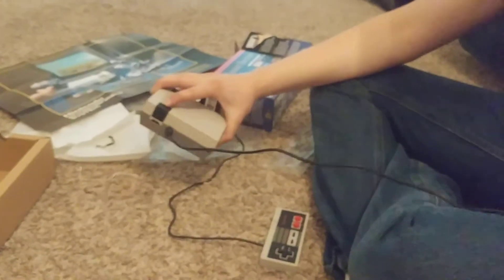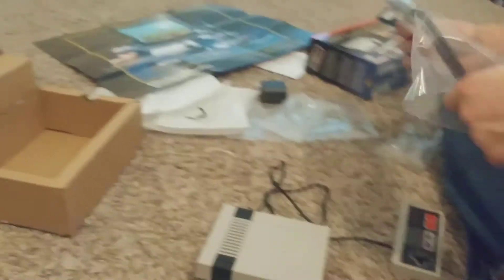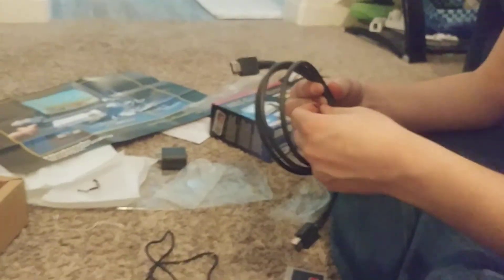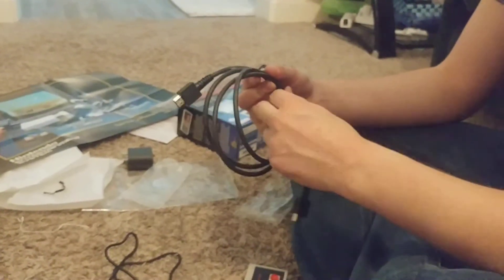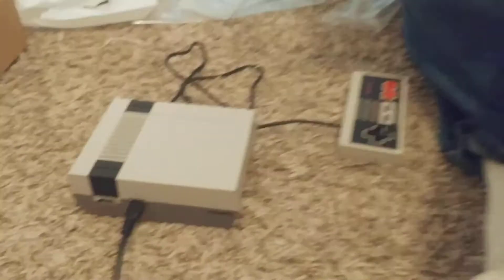That'll go to the TV. No, this will go to the power — whoops, sorry. That's the power. But it has a USB. Because that's a USB plug-y thingy over there. This is HDMI, that's USB. We're going old school with new school.